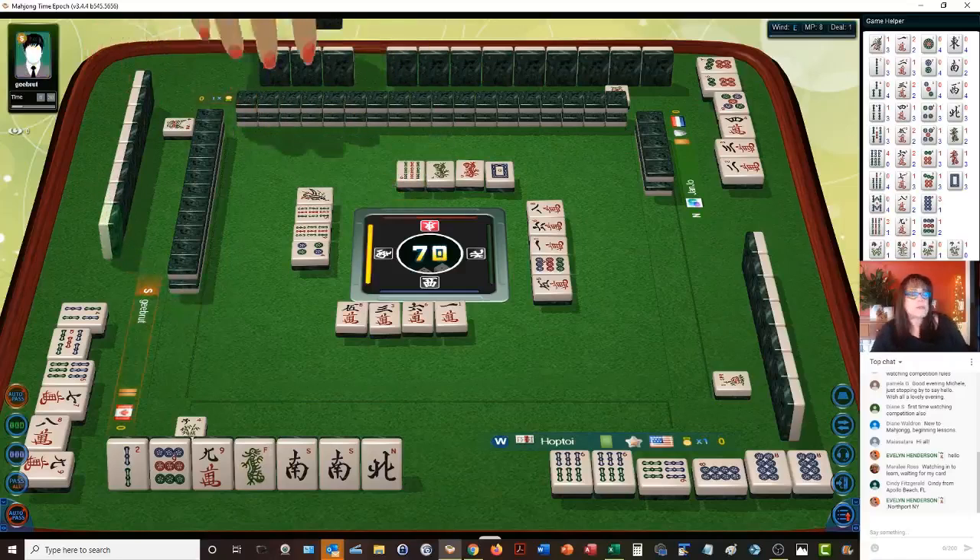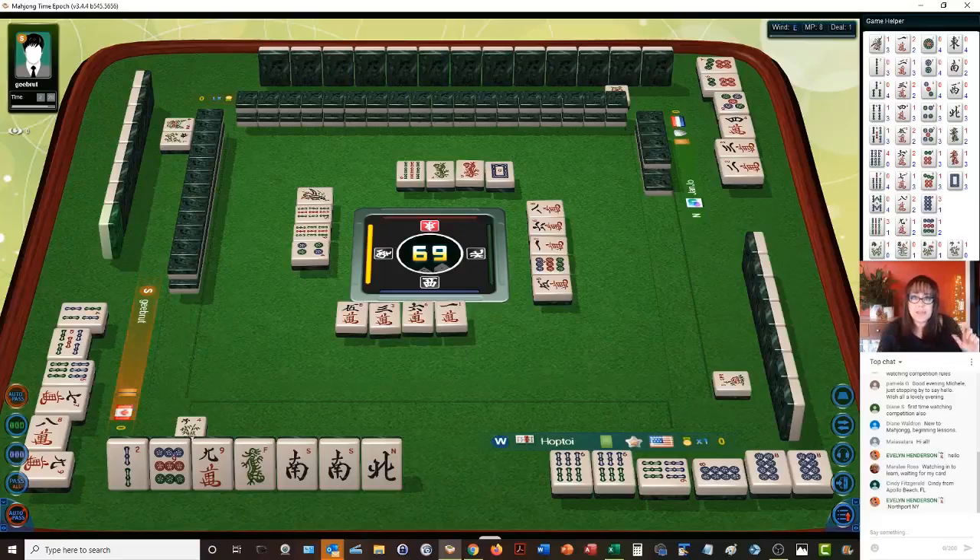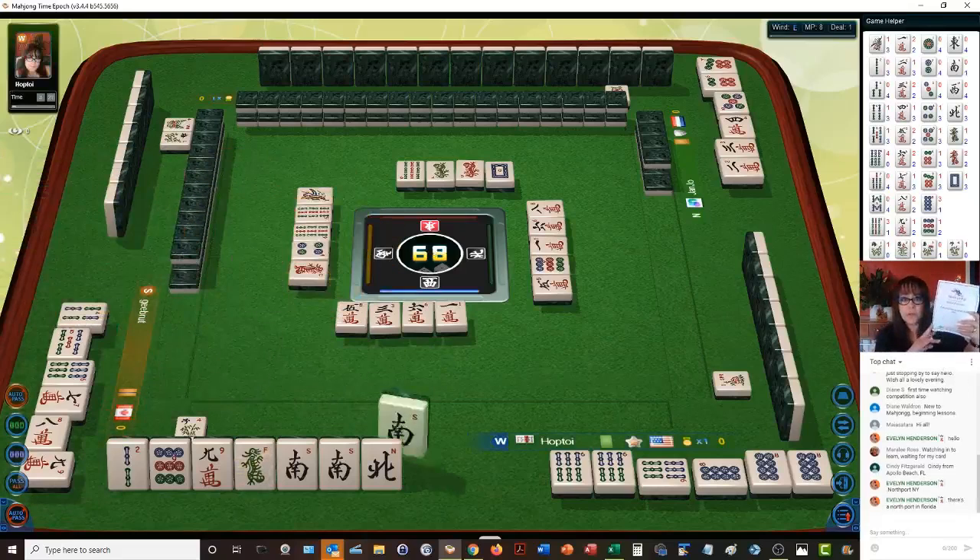Nine bamboos. We're playing Mahjong competition rules — this is not American Mahjong. There's no card per se. I made this quick reference so that you can follow along with scoring. We have a concealed pung — let's get rid of the nine crack.